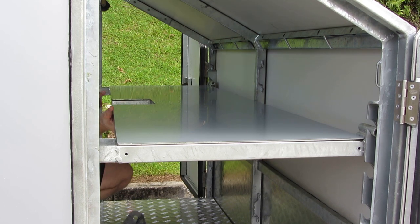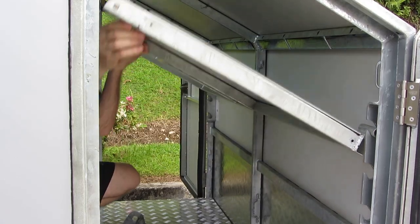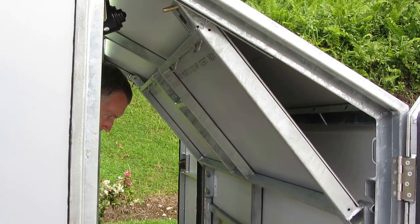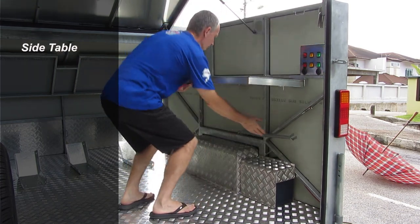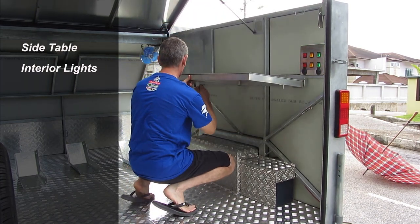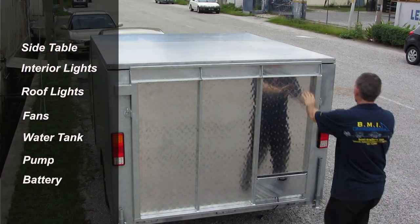The table can be stowed in its storage position from inside or outside the trailer. This trailer has other options which include a side table, interior lights, roof lights, fans, water tank, pump, and a battery.